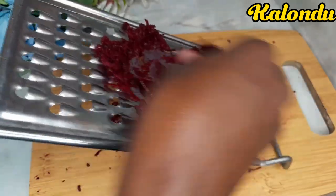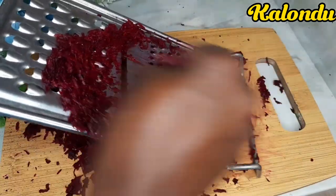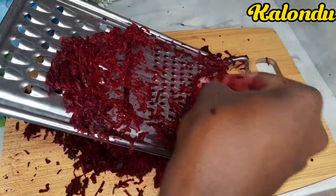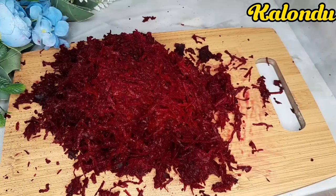We are now going to grate our beetroots so that we can make it much easier to extract the juice. Finally we are done grating — I transferred it to this other bowl.